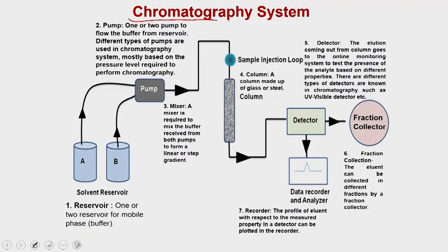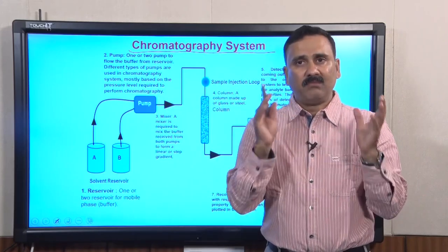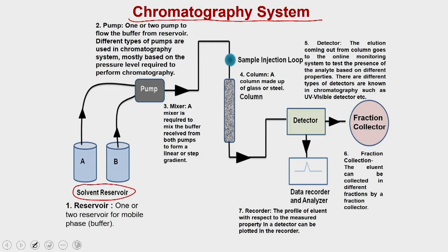In a chromatography system, which is actually an integrated system, you have multiple components put into a machine that can be used to enhance efficiency as well as improve purification. The first component is a solvent reservoir. You can have one or two reservoirs, and in some machines even four reservoirs. The first reservoir can be used to equilibrate the column, whereas the other can be used to generate a gradient. For example, you can fill reservoir A with buffer and B with salt, and by mixing the two you can make a gradient of salt for the chromatography techniques.